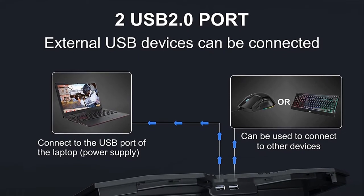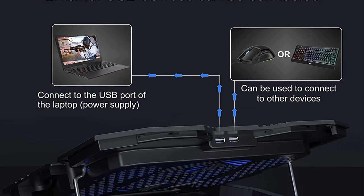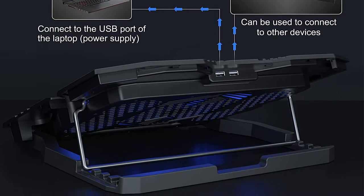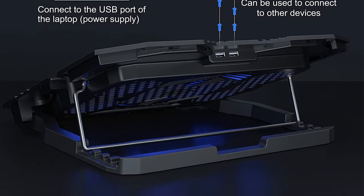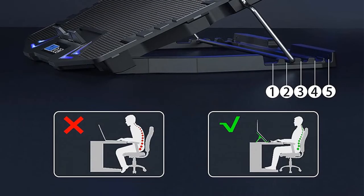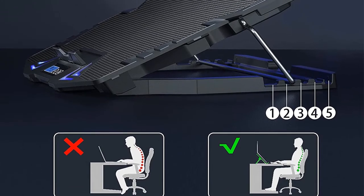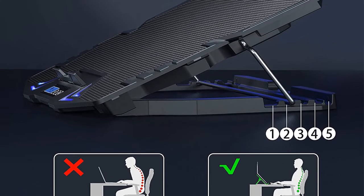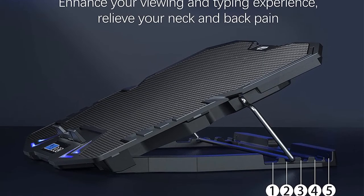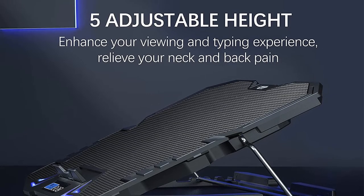Not content with being one of the most powerful cooling pads around, the Top Mate C5 also doubles as a versatile ergonomic stand. Five differing height inclines offer a comfier typing and viewing experience, reducing fatigue in your wrists, neck, and back. While primarily designed to work with laptops of up to 15.6 inches, the Top Mate C5 is also compatible with Xbox One and PlayStation 4 consoles, adding even more versatility.